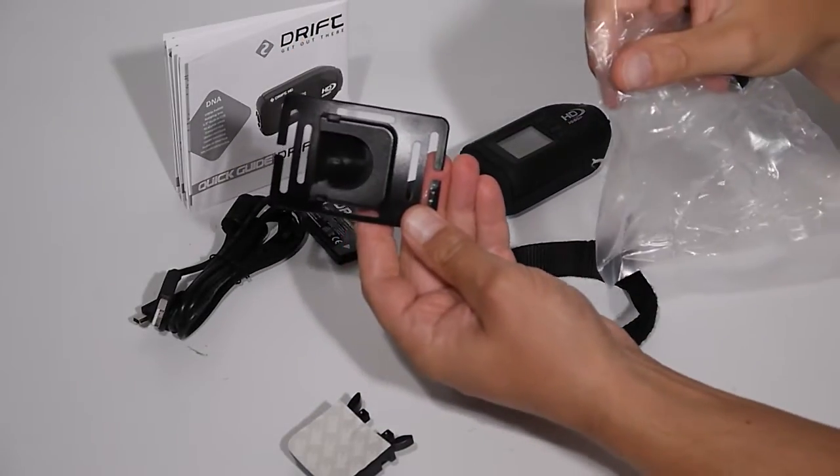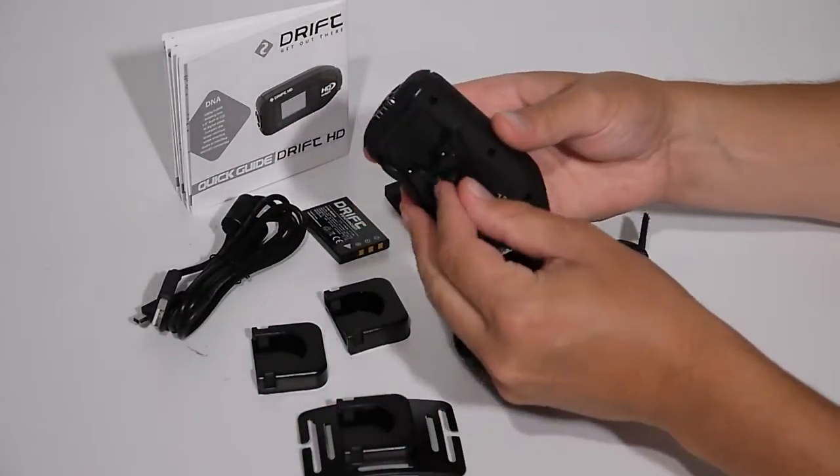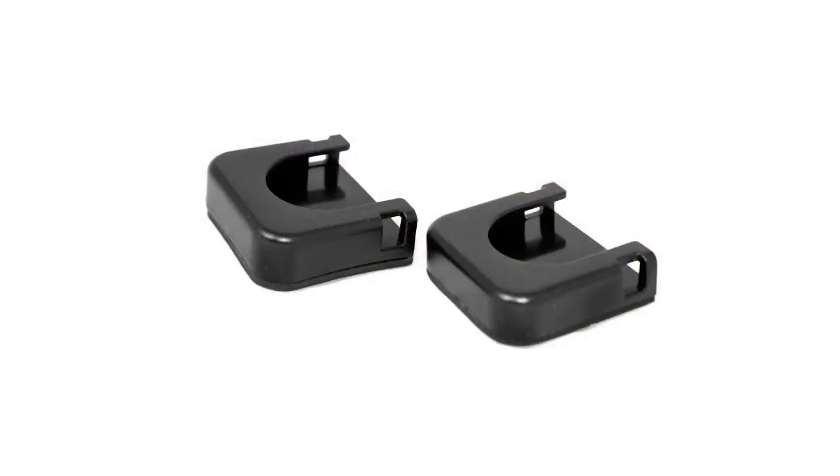You'll also find the newly redesigned goggle mount. We also have the universal clip for attaching the camera to Drift mounts, as well as newly redesigned curved and flat adhesive mounts.